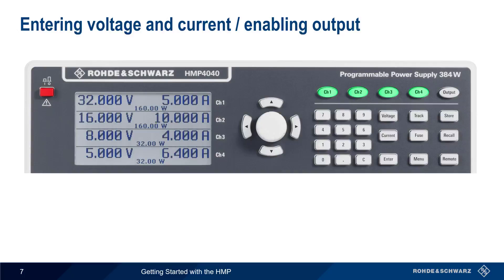To enter the output voltage and current limit for each channel, first press the corresponding channel hard key, and then either the voltage or current hard keys. Values can be entered using the rotary knob and cursor keys, or by using the numeric keypad. The C key can be used to backspace.